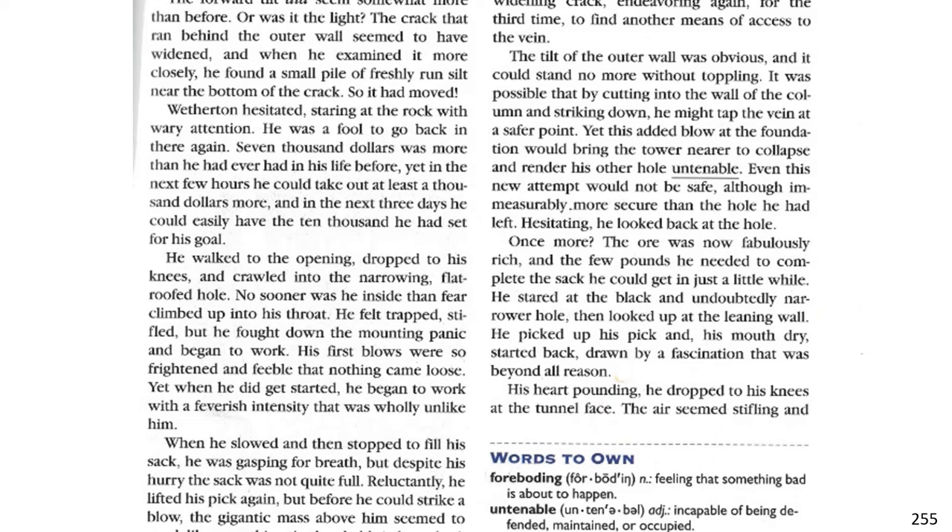It was possible that by cutting into the wall of the column and striking down, he might tap the vein at a safer point. Yet this added blow at the foundation would bring the tower nearer to collapse and render his other hole untenable. Even this new attempt would not be safe, although immeasurably more secure than the hole he had left. Hesitating, he looked back at the hole. Once more, the ore was now fabulously rich, and the few pounds he needed to complete the sack he could get in just a little while. He stared at the black and undoubtedly narrower hole, and he looked up at the leaning wall. He picked up his pick and with his mouth dry, started back, drawn by a fascination that was beyond all reason.